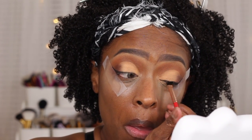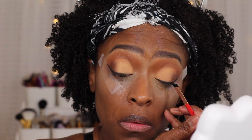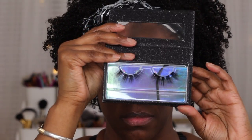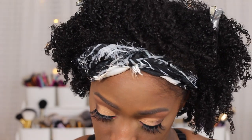Just a heads up guys, I don't actually know what happened to the foundation part of this video, so you guys do not see me apply my foundation. But these are the lashes that I'm going to be wearing. These are from Lavish Luxe Lashes in Iris, and I applied those on off camera.